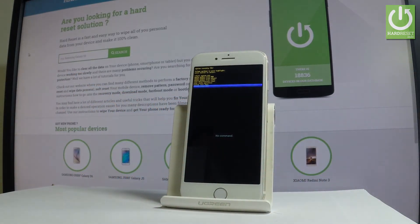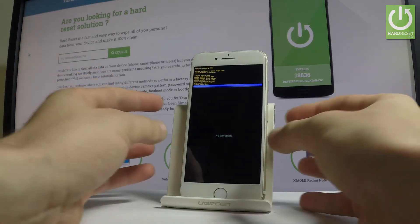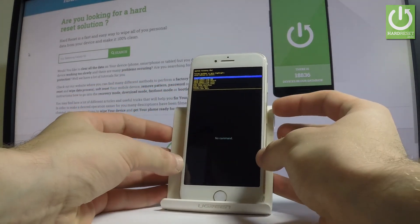As you can see, the system recovery looks like the standard Android recovery mode, which means our fake clone of iPhone 7 is running some kind of Android. If you'd like to quit this mode, highlight the first option, which is 'Reboot system now'.